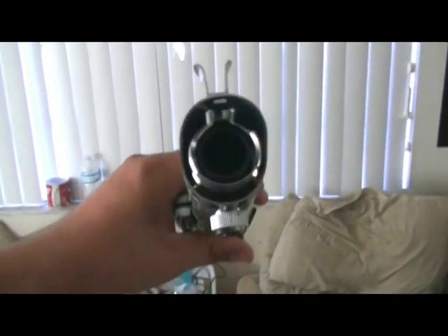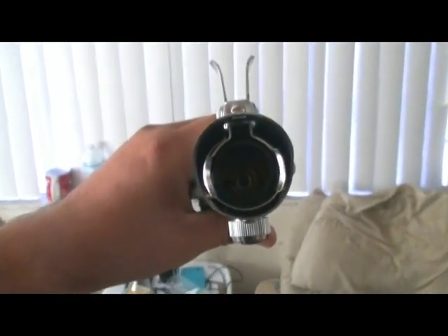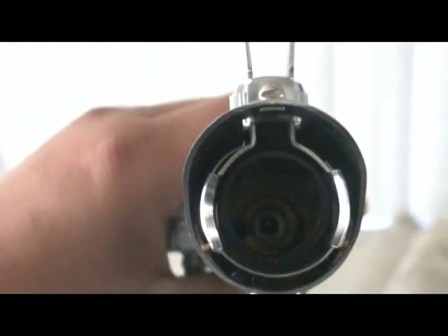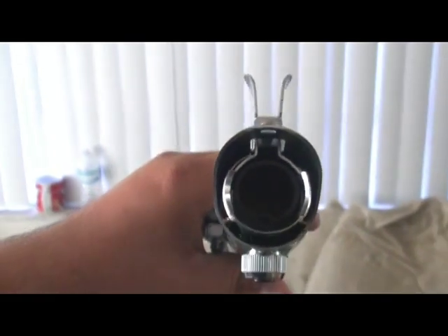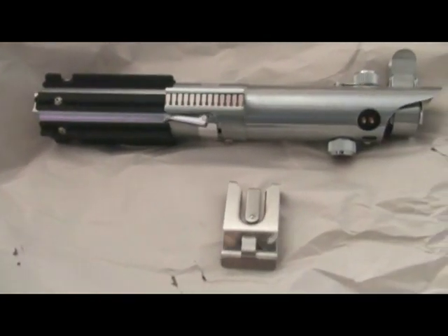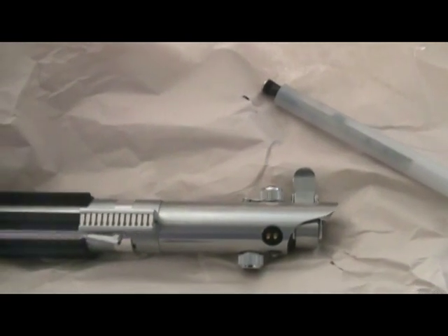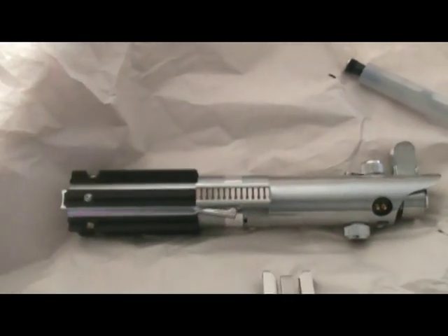As for the hilt itself, it also has a little connector directly on the inside. The blade is actually the thing that carries all the electronics, unlike the Luxeon lightsabers. So yeah, this concludes my Park Sabers short review. I hope you all enjoyed. Take care.